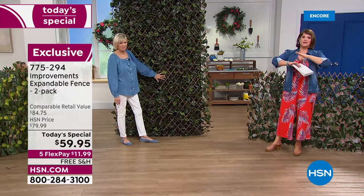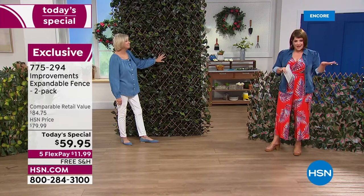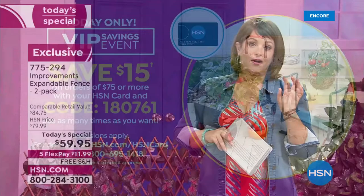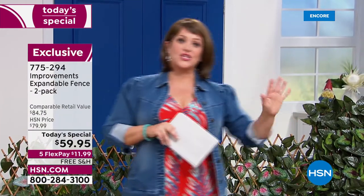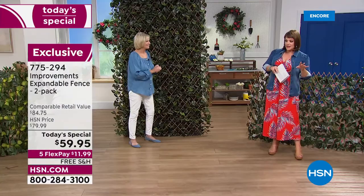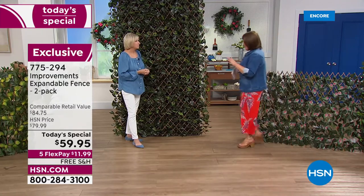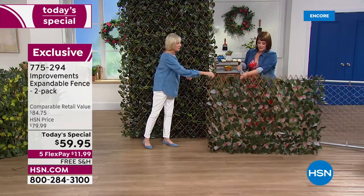We also have a VIP event today. If you've got a big yard and want to cover an entire fence and create a privacy wall, with the VIP event, for every $75 you spend on your HSN card you get $15 back. Use the code on screen as many times as you like as long as you're shopping on your HSN card. Every $75 spent, we give you $15 back — that works especially well if you're buying multiple two-packs. Typically shipping and handling is about $7, so free shipping is a real bonus.